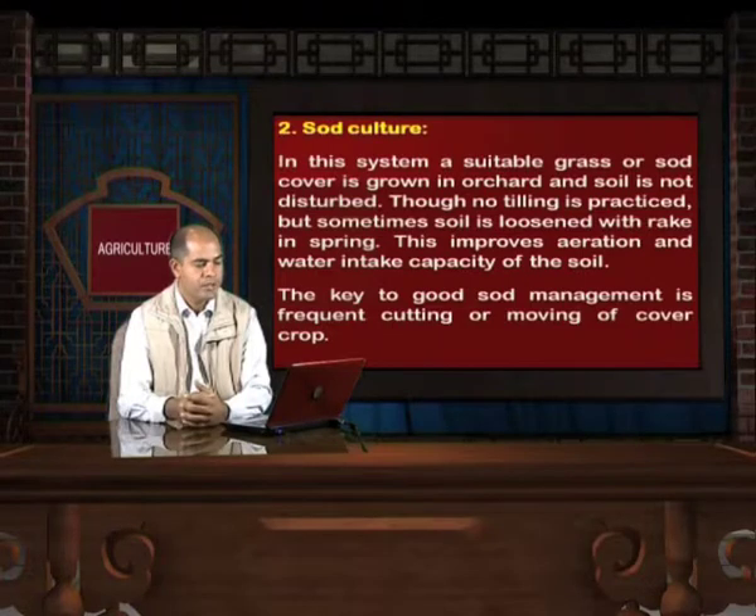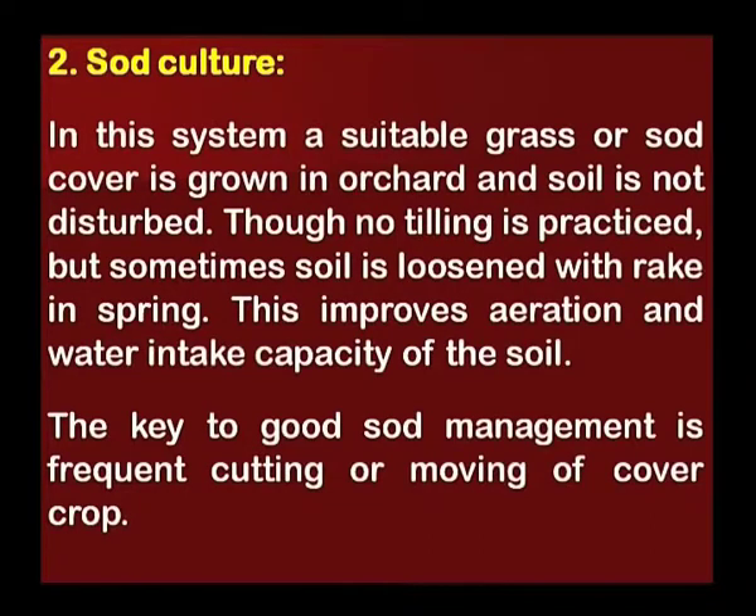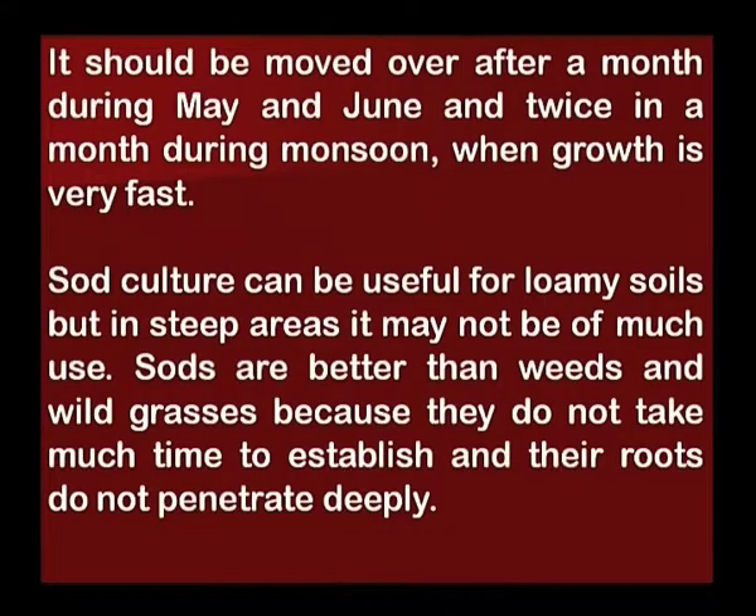The second management technique is sod culture. In this system, a suitable grass or sod cover is grown in the orchard and soil is not disturbed. Though no tilling is practiced, sometimes soil is loosened with a rake in spring, which improves aeration and water intake capacity. The key to good sod management is frequent cutting or mowing — once a month during May or June and twice a month during monsoon when growth is very fast.